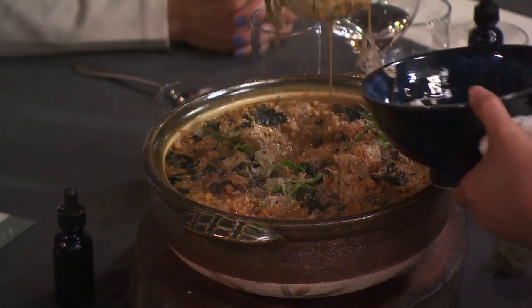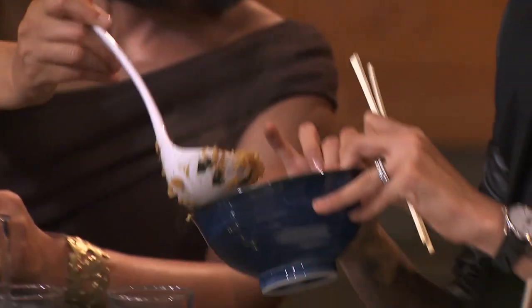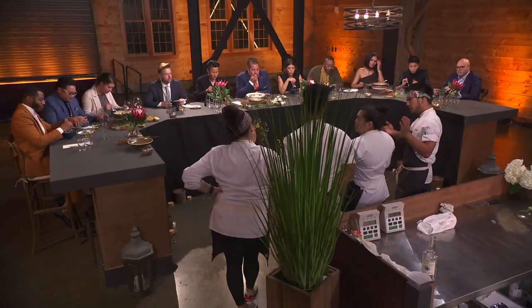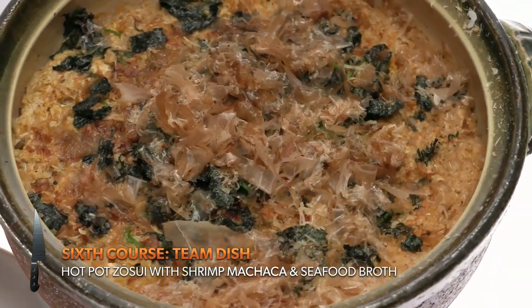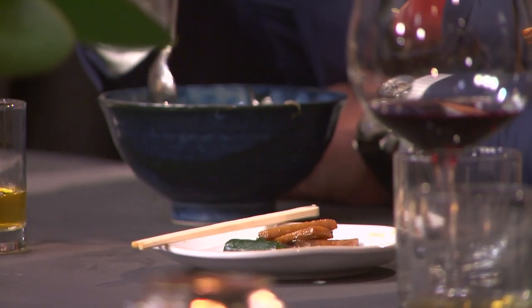For the last savory course, we wanted to do something family-style that incorporates all of us — and what better than a hot pot, because it breaks through any culture. The stock was made by me and Maria. The seafood was cooked with a lot of aromatics, the rice is finished dulce style, and we added shrimp machaca. It's very traditional and homey — all the seafood, all the flavors, the aromatics. You got everything in this dish. It really felt comforting and soulful.